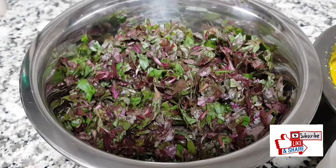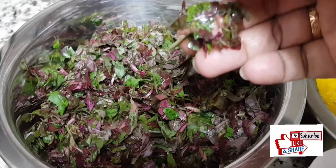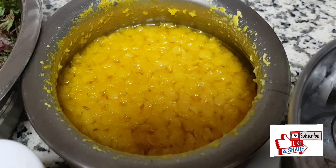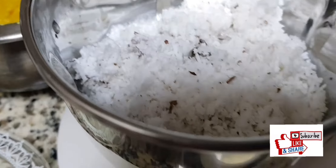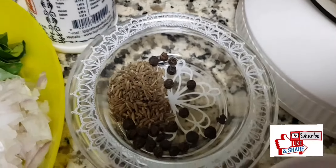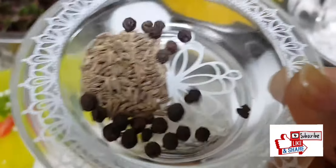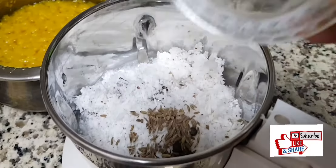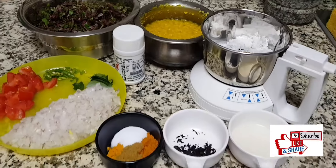For hing — normally for dals we use hing at the time of seasoning, so I'm using that. And this is the greens — the combination of green and red keerae, washed and chopped nicely. One cup of cooked toor dal, and here is grated coconut in a blender. Along with it I have taken a little bit of peppercorns and cumin seeds to grind into a paste.